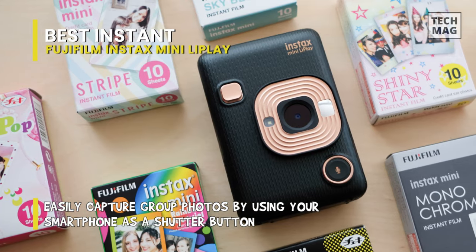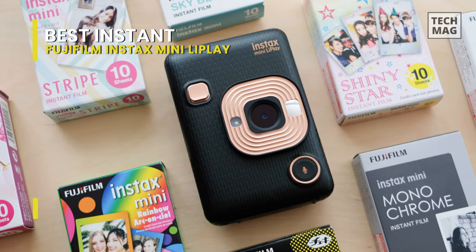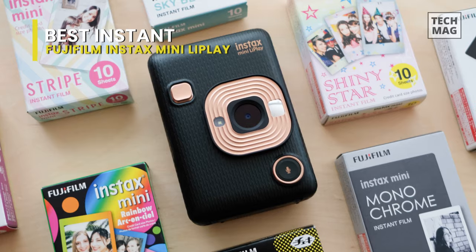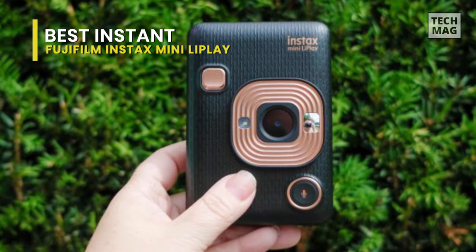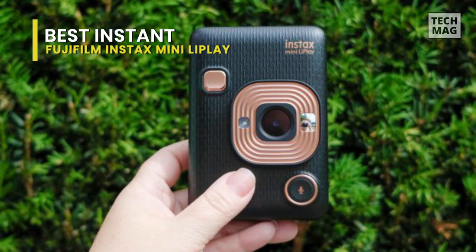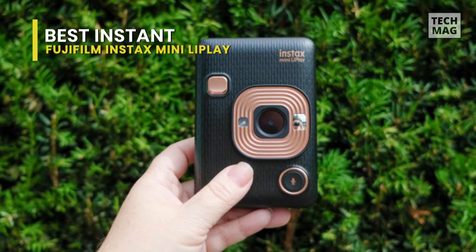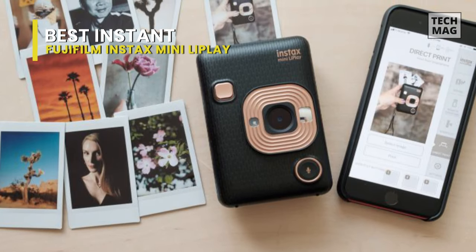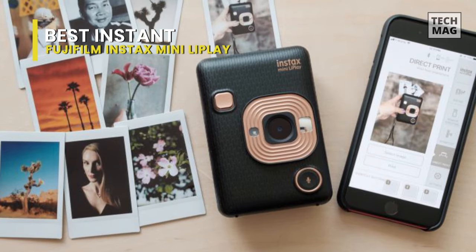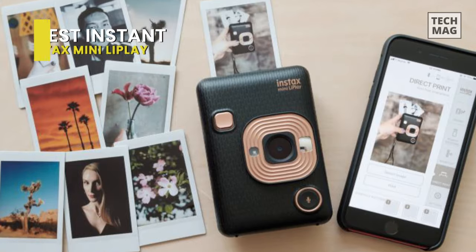When you're set to print one of your shots, press the print button. If you've recorded any sound, you'll be given a choice to print the picture with or without a QR code to scan with your phone. Instax printing is never about excellent image quality, but rather the fun and quirky aspect of printing out your shots on instant film. One of the big benefits of using LiPlay's digital camera is that you can preview your shots before printing them, so you don't accidentally print out a dud and waste precious film.